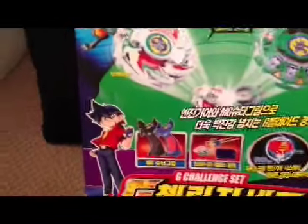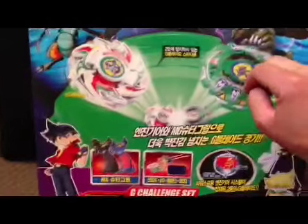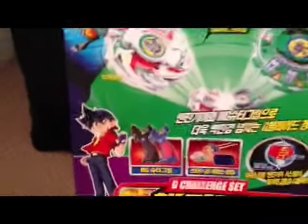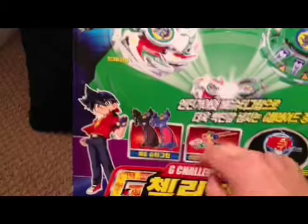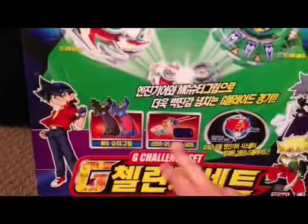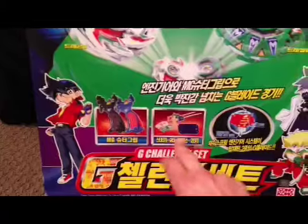So it comes with Dragoon Galaxy, Draseal Gravity, two easy grips, two launchers, two winders, and a stadium, as well as a surrounding fence for it.